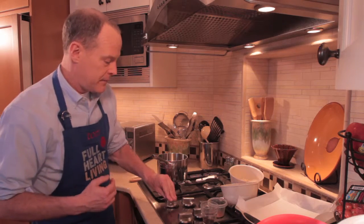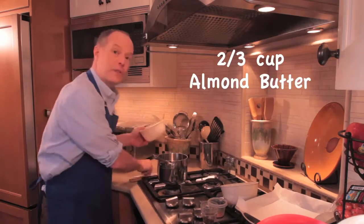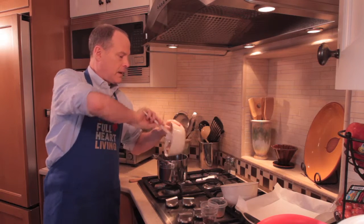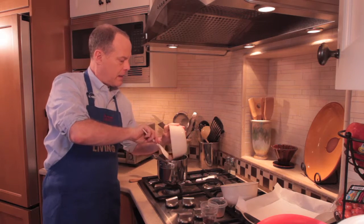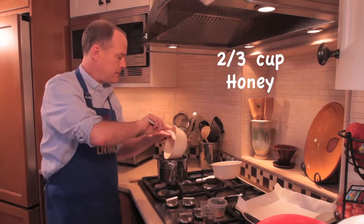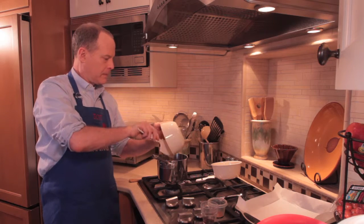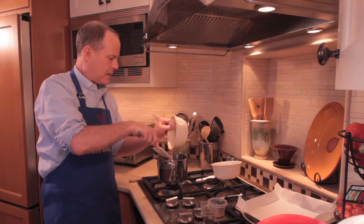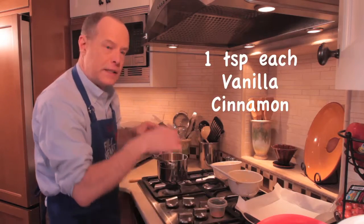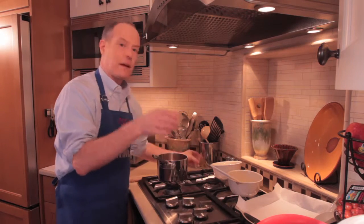So I'm just going to start by slowly heating up. This is two-thirds of a cup of almond butter. And then two-thirds of a cup of honey, along with one teaspoon each of vanilla and cinnamon.